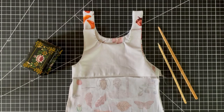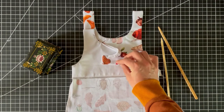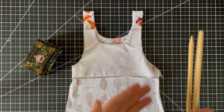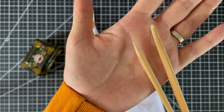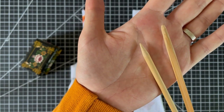Here I have my overalls turned right sides out and you can see I got the nice square straps. I use chopsticks to poke out those corners — these are sharpened in a pencil sharpener, and the one on the right has had the tip cut off and sanded a little, so I have one blunt and one more pointy.